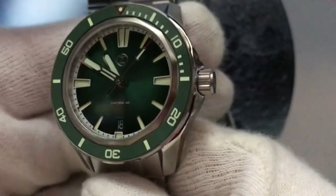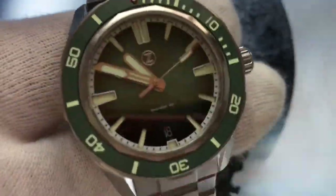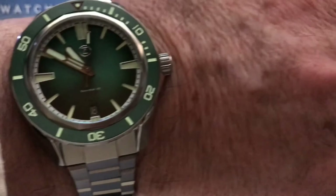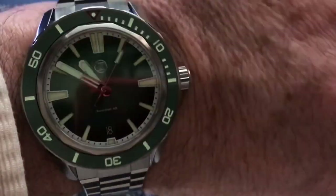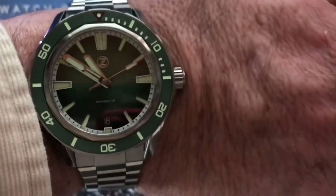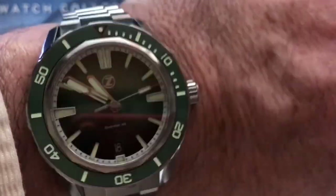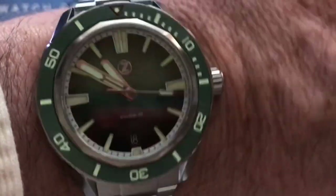I will wear it on my wrist. I haven't resized the watch — I just want to show you how it looks on my wrist. Really nice on my wrist. For people who have a small wrist, I think it's okay. 40mm diameter, it's okay — it can suit any wrist.